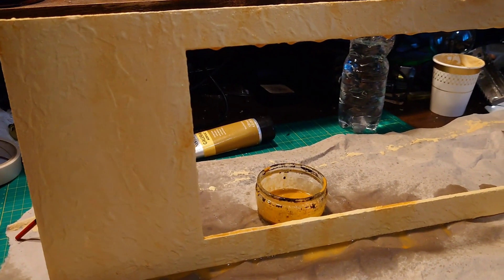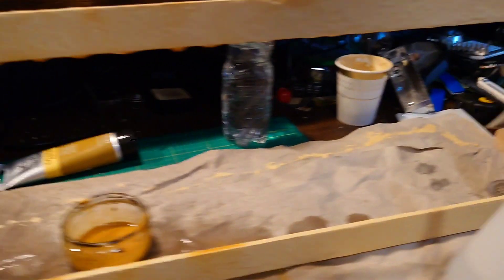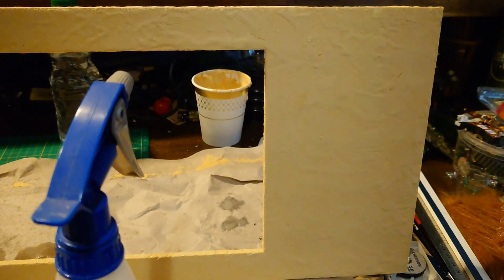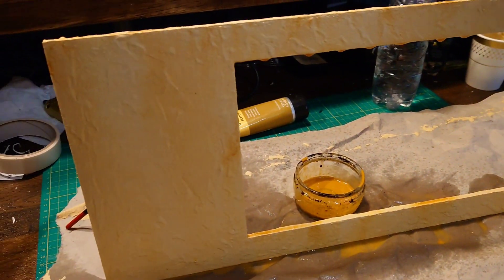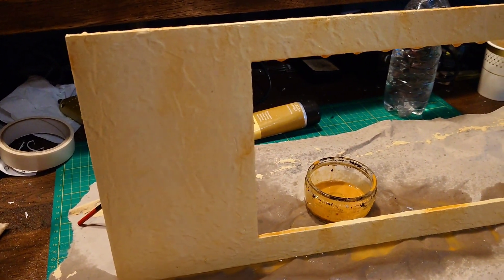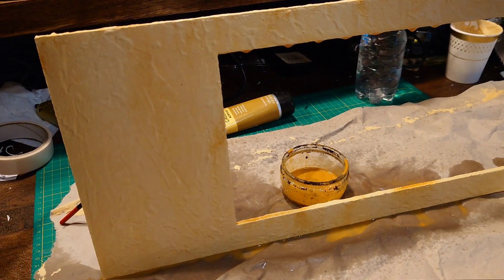Yeah, that's looking good so far. I'll just carry on with this and let it dry.